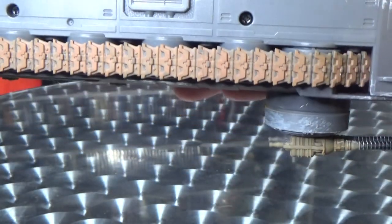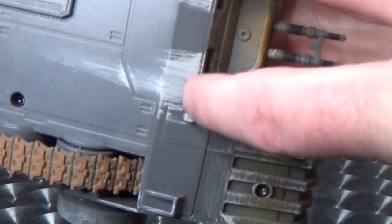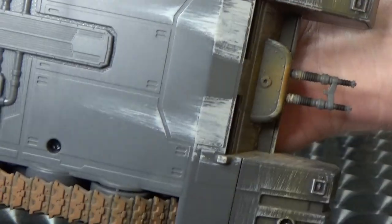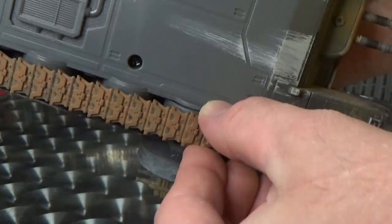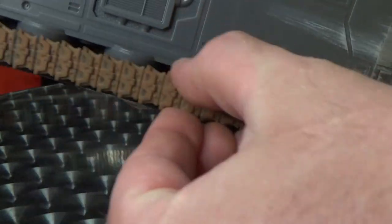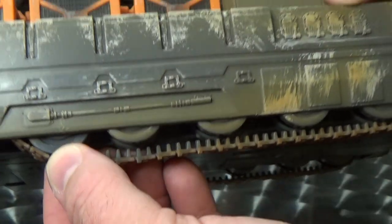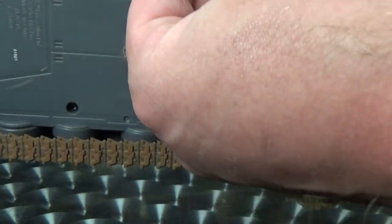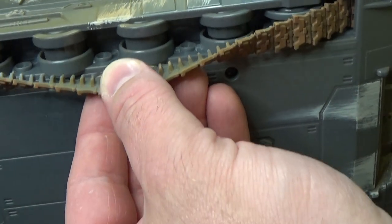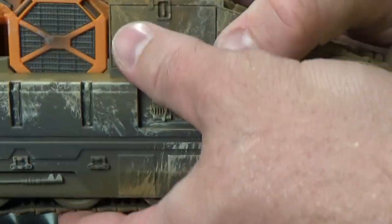Underneath, obviously they didn't really need to do anything there. They did do a little bit of scuffing there, which is cool. But it does have a rubber tread, so this thing does actually roll along, which is really nice. Only the outer two wheels are movable and the rest are stationary — they're part of the mold.